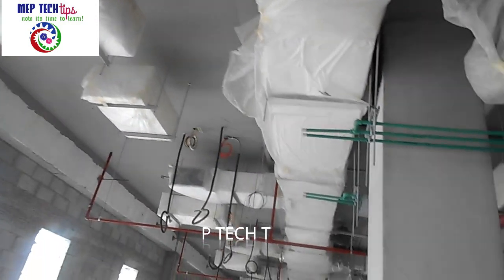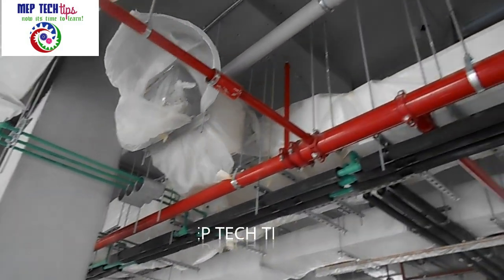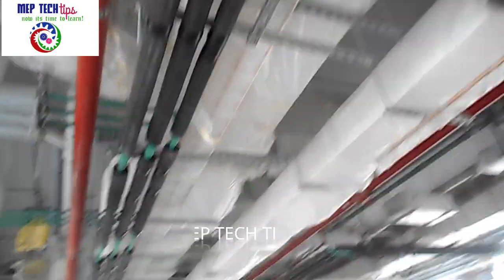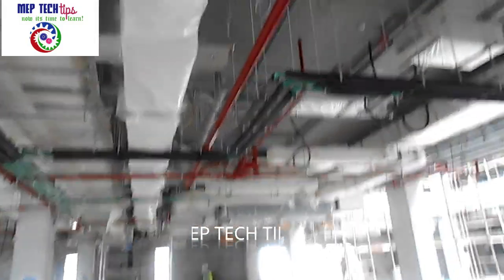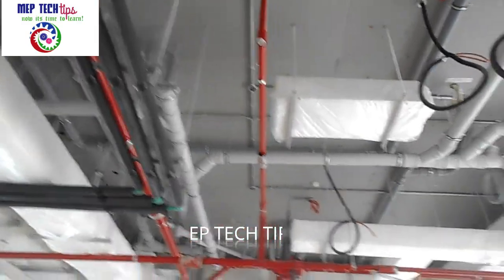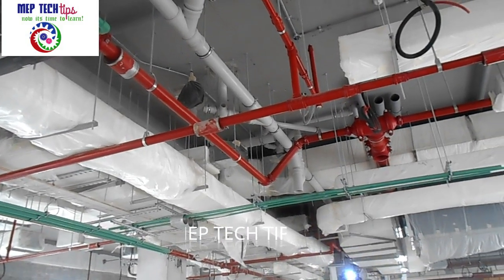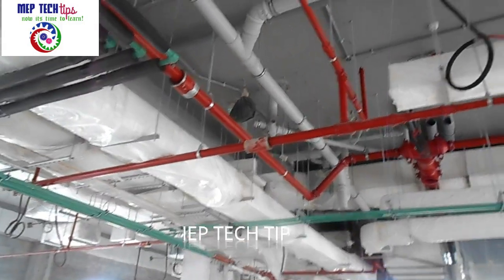We have put plugs on every single sprinkler. Before starting the pressure test on a firefighting pipe, all sprinklers need to be properly plugged. Then we fill water in the system at 1.5 times the system pressure. For example, if the system pressure is 10 bar, you add 5 more bar — making it 15 bar — which is the test pressure you need to maintain in the system.